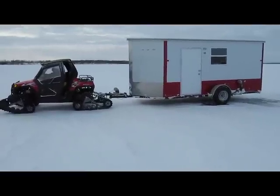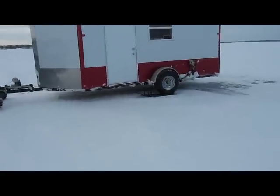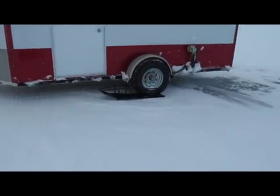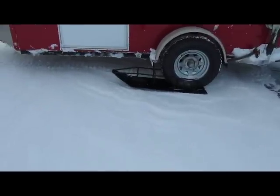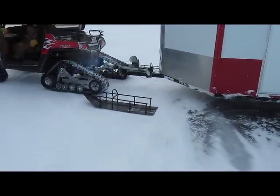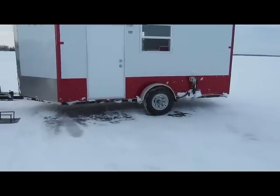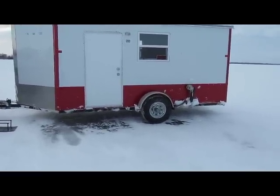Hello, here we are again. We're going to show you how to take the skis off from the Wrap Shack. It's pretty simple — all you have to do is back up and it'll come right off. There you go, it came right off. Simple as that. Now all you have to do is lay it down on the ice and go fishing.